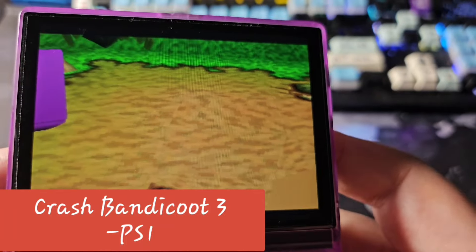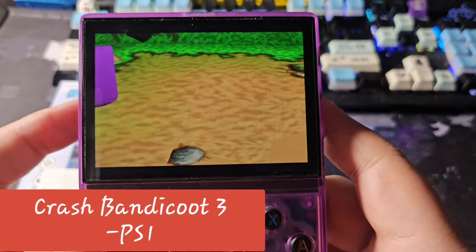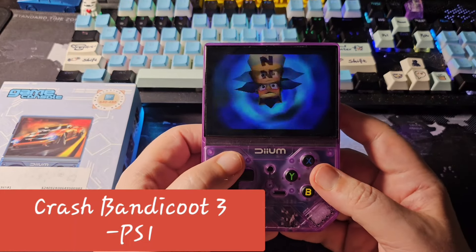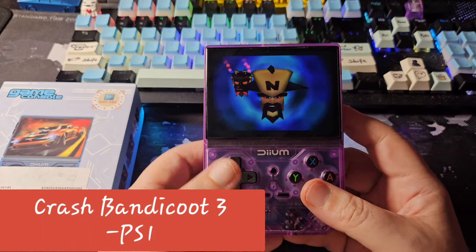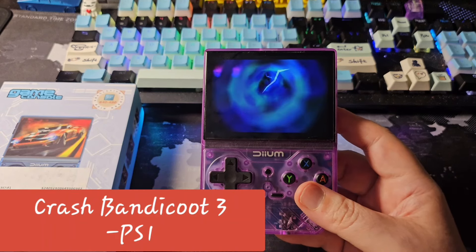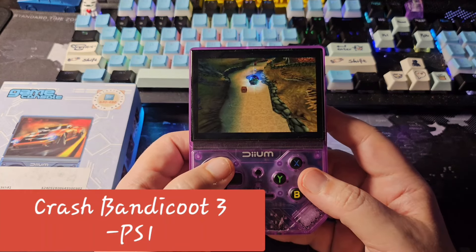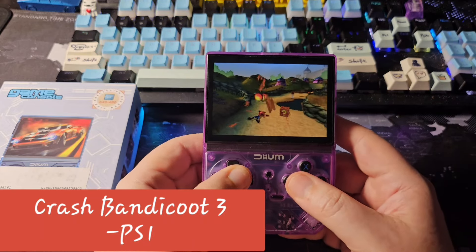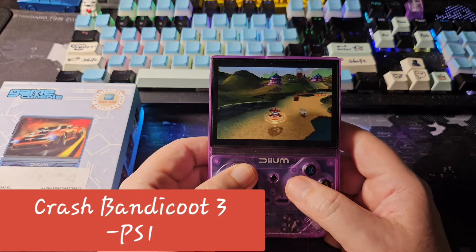It looks good and sounds decent enough. This is Crash Bandicoot 3, which is a bit more demanding for the PS1. There's no way to show the frame rate on screen but it seems to be running at full speed.